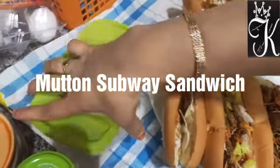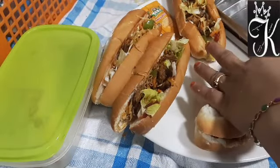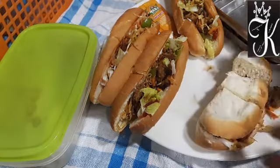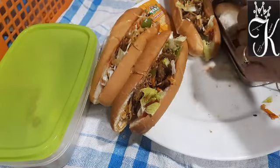As-salamu alaykum, welcome to Samaylattakasam. This is Samaylattakasam. It's been a long time. This is not about my life before — it's about my lunch box.